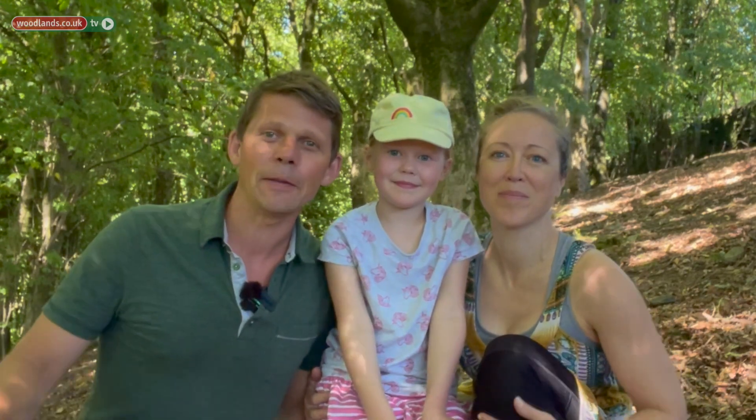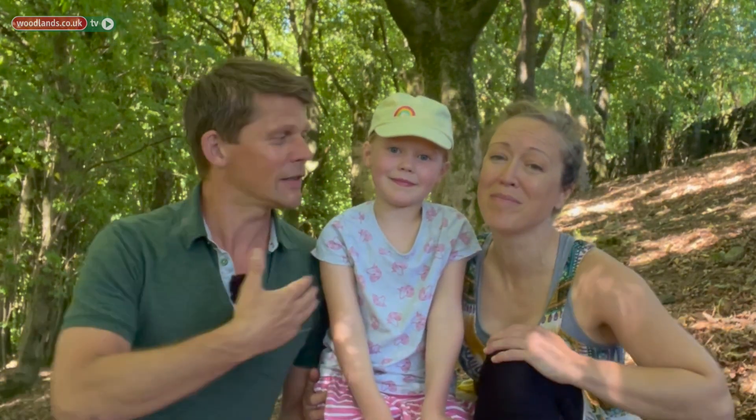Hi, my name's Danny. I'm Annie, and this is our daughter. We're from a project called We Be Kids where we create resources to help families get out into nature to improve their well-being.